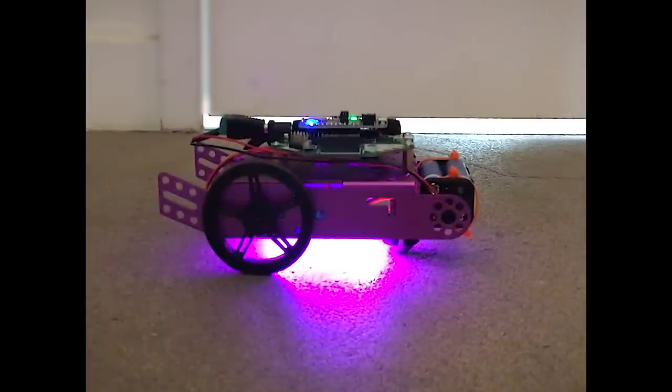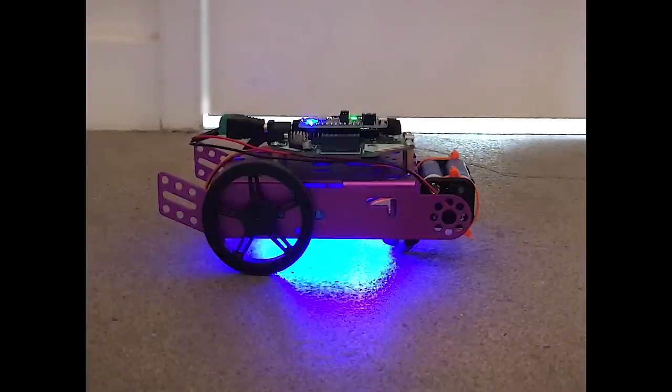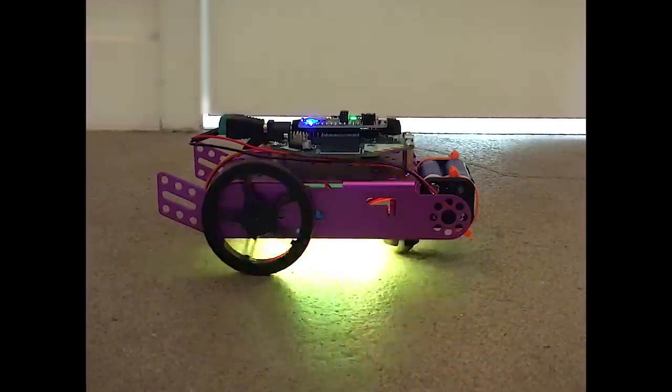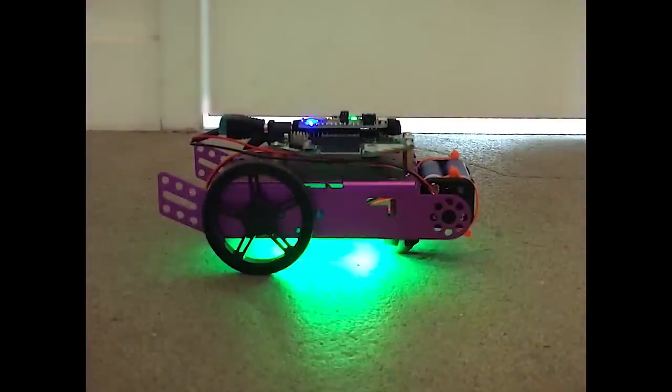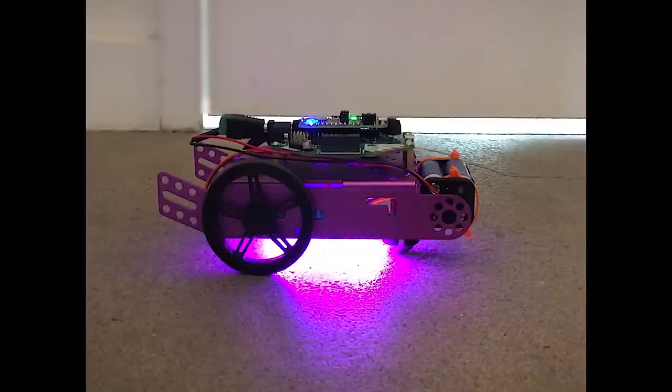John Park has another Bluefruit project you have to check out. This one is a remote-controlled rover that uses the same Feather and Cricket board combo as the light switcher, but puts it on an aluminum robot chassis. For a little extra flair, there's a NeoPixel ring on the bottom for some remote-controlled ground effects.